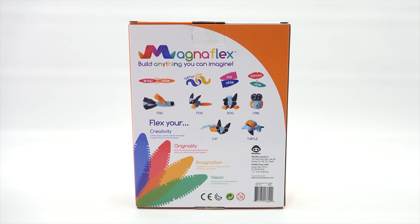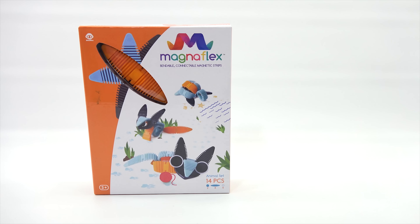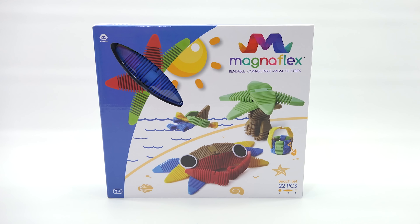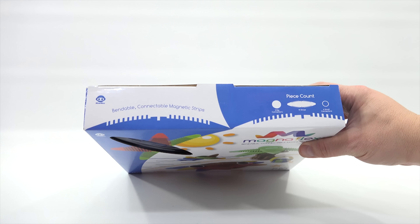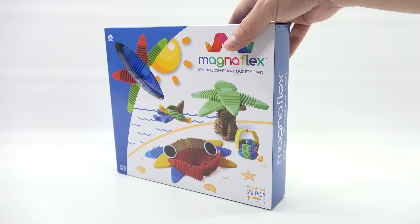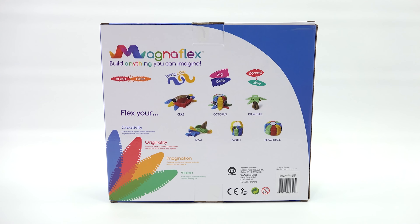Flex your imagination and flex your vision. Alright, that one's yours. So I have the beach set which is 22 pieces. They show you the parts on the top: two big connectors, 14 strips, six small connectors. Ages three plus. I can build a crab, an octopus, a palm tree, a boat, a basket and a beach ball.